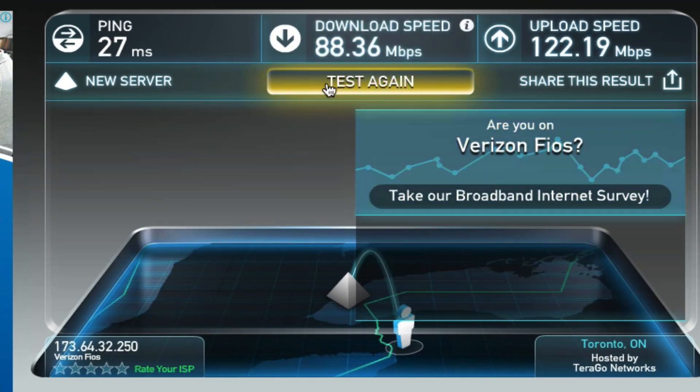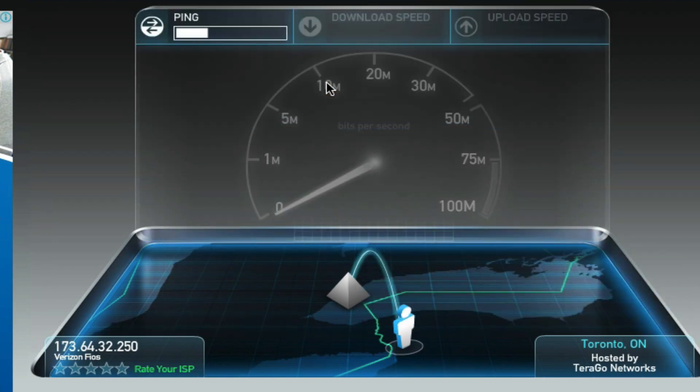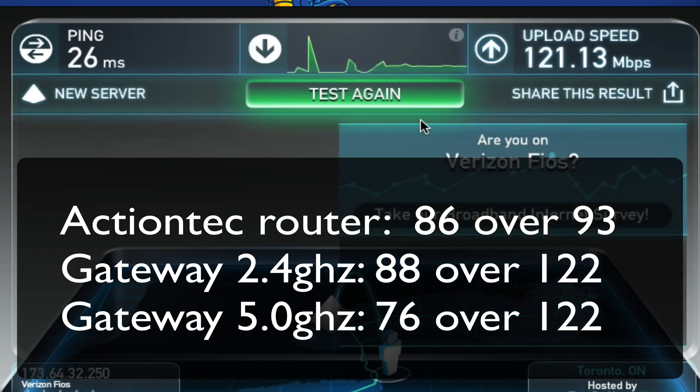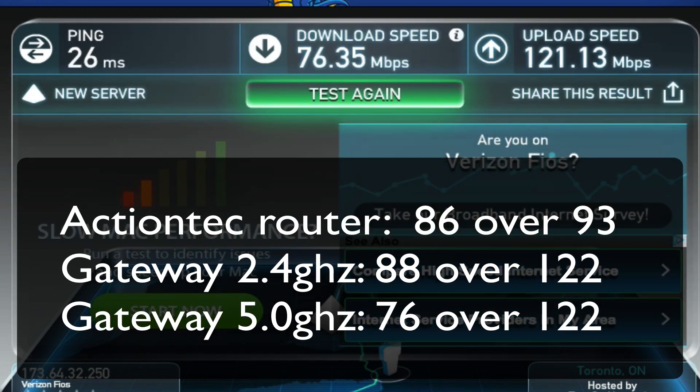So that's 88 download and 122 upload before. Now I'm on the wireless 5G. I was kind of in that same area — download speed went down actually a little bit. For whatever reason, the wireless 5G, the download is at 76 and the upload is at 121.